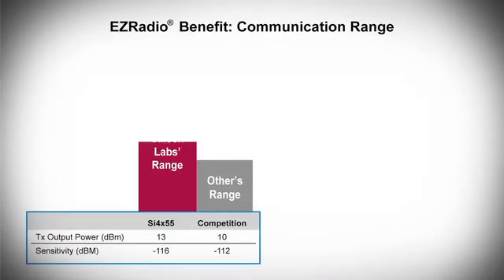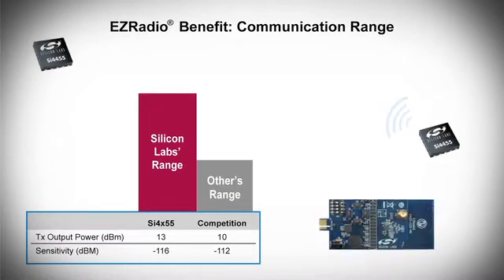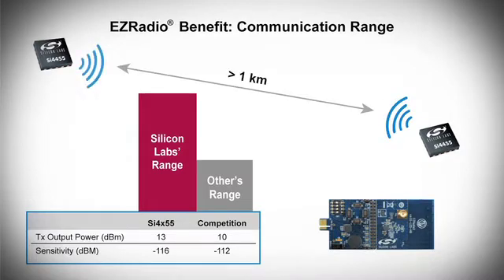Performance of these products is second to none. The high output power and excellent sensitivity mean that you can achieve longer-range communication. With our demo kits, we're able to get over 1 km communication range using a printed antenna. This high performance allows you to communicate longer distances, use less expensive antennas, or dial back your transmitted power to save battery life.